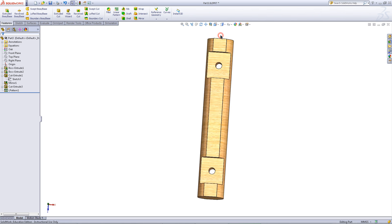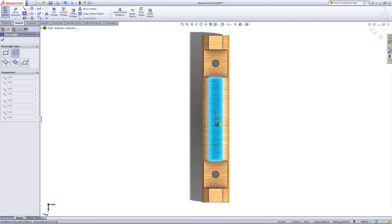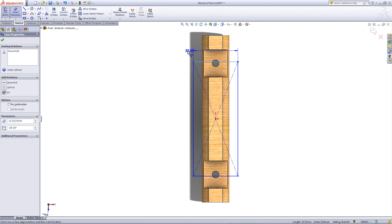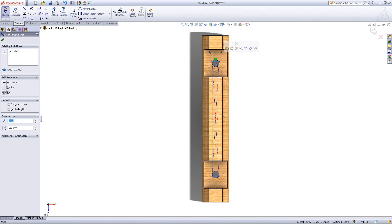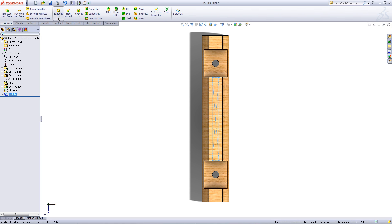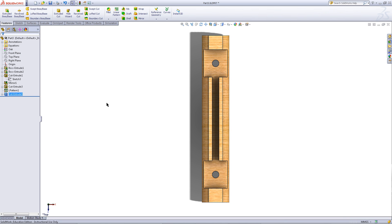Go to the Top View. Click on the Top Surface and pick Sketch. Go to the Sketch tab and choose the Center Rectangle. Draw a center rectangle starting at the origin. Click on the center rectangle again to exit out of it. Give the top edge a Smart Dimension of 5. Then right click and click Select to get out of Smart Dimension. While holding the Ctrl key, click on these two edges and pick the collinear relation. Then exit out of the sketch and go to the Features tab. Pick Extruded Cut and give it a depth of 5. Click OK.